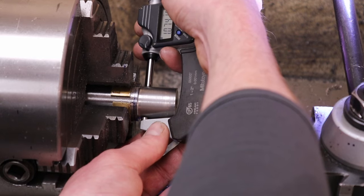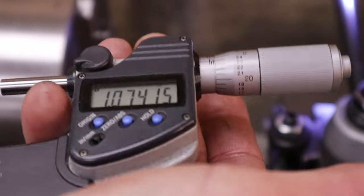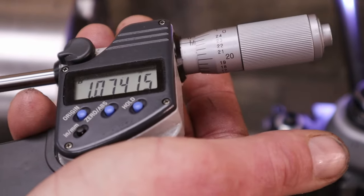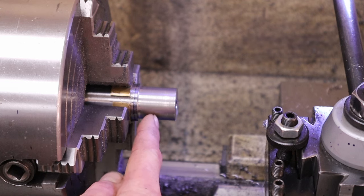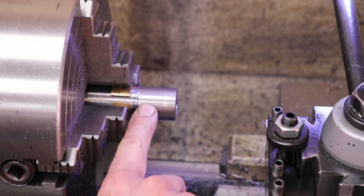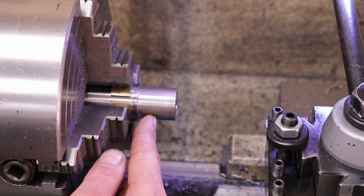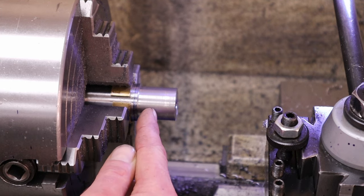I've test fit the switch lug and even though I'm over by one and a half tenths, it still fits. I'd rather stay a little bit on the high side. That dimension is right at the shoulder, and it will taper down to 1.063 or 1.064 about 300 thousandths from the shoulder. At this point I'll lay out my line for the end of the switch lug portion, then turn the rest down to 1.064, make my relief, do the taper, and finish off the thread tenon.